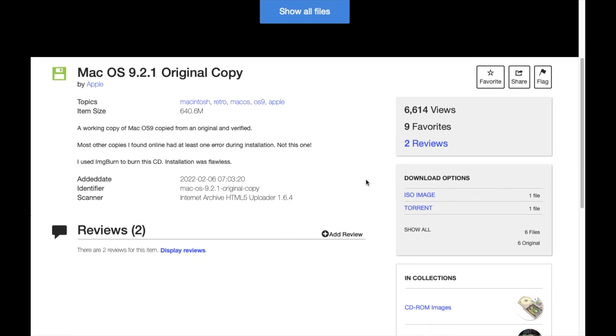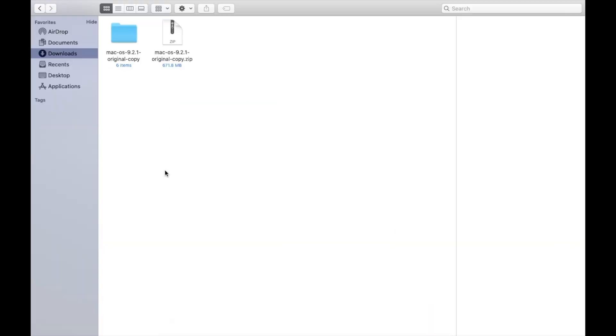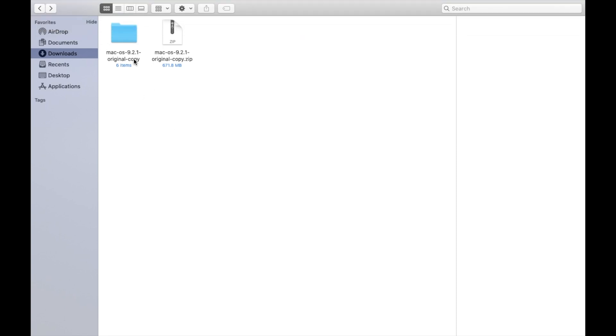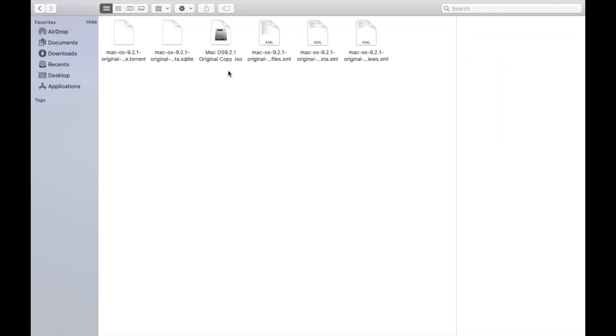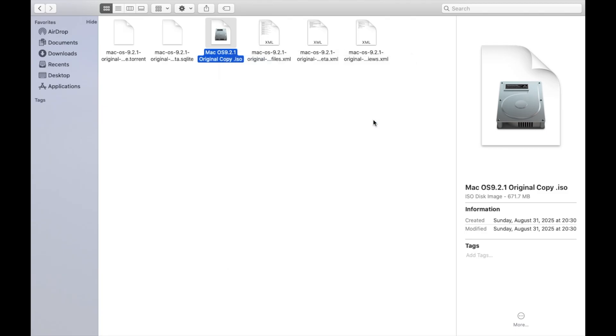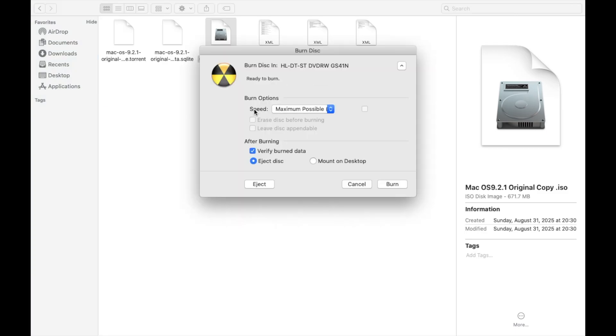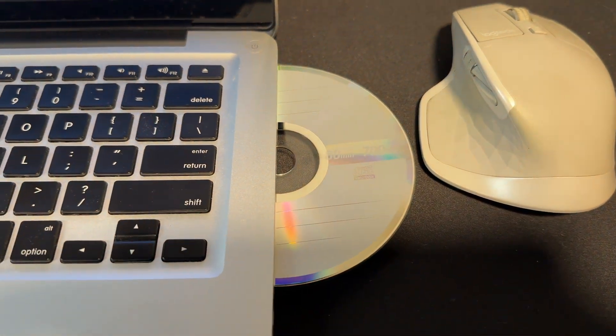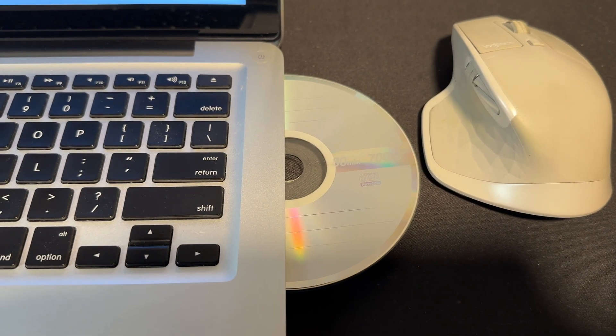We'll click that and it'll take a few minutes to download. It downloaded as a zipped version, so I unzipped it. Now we're ready to burn — go into the folder, right-click on that ISO file, and select burn disk image to disk. For speed, we're going to go to the lowest possible, so I'm going to go to 10x. The other options look pretty good, so let's click burn. It looks like it burned properly, so let's put this disk in the iMac G3.